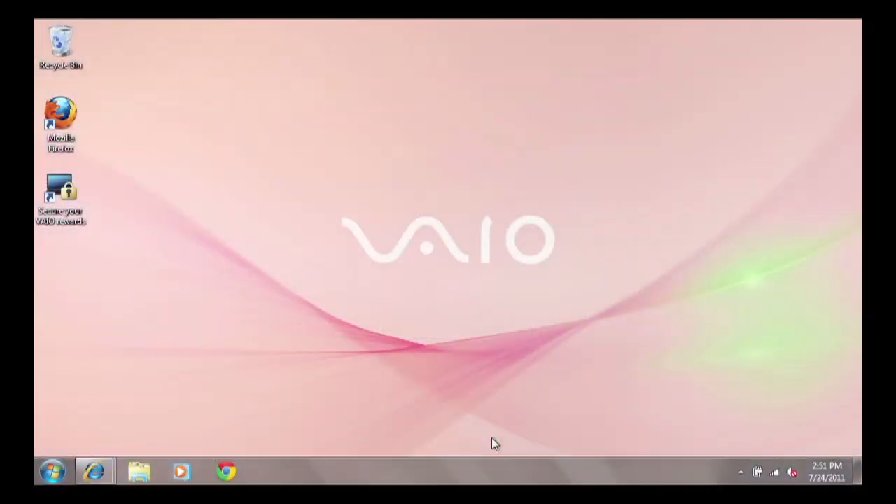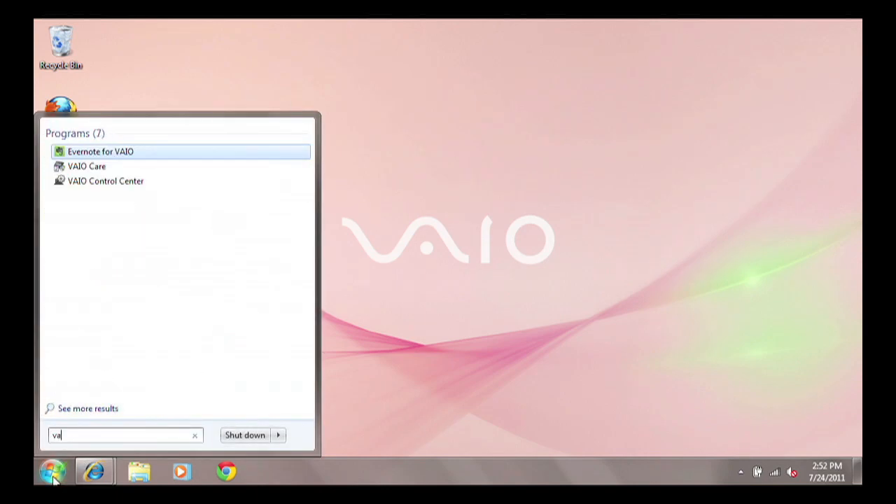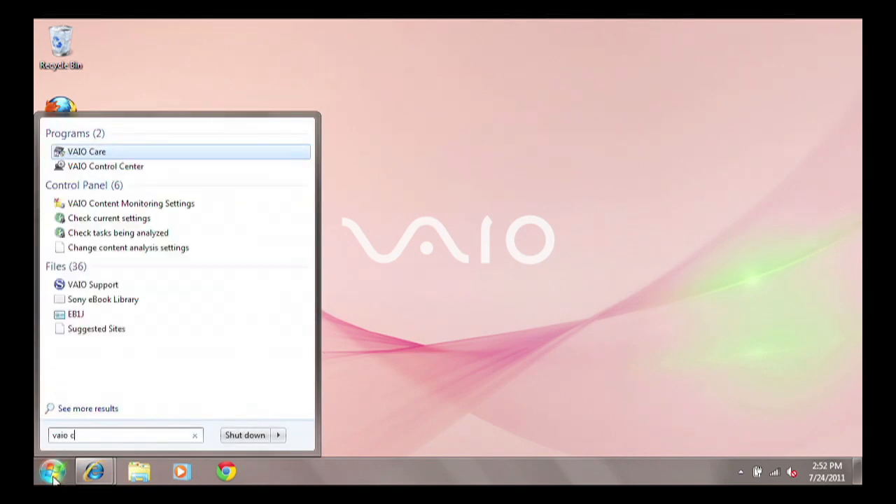Restart the PC with the battery in place. Once the PC is fully booted up, check the battery health status meter by typing the words VAIO control into the Windows Start search box. This will locate the VAIO Control Center.